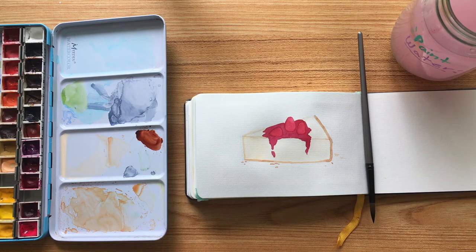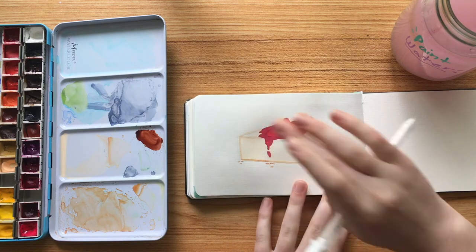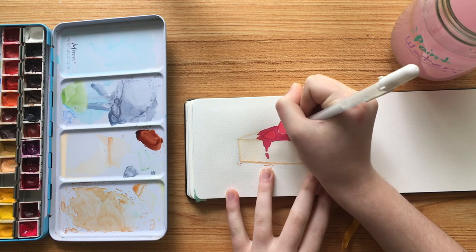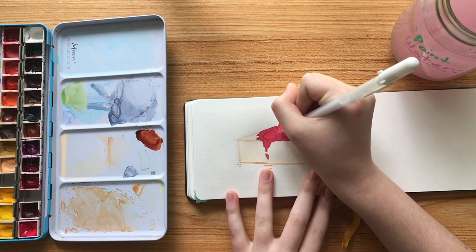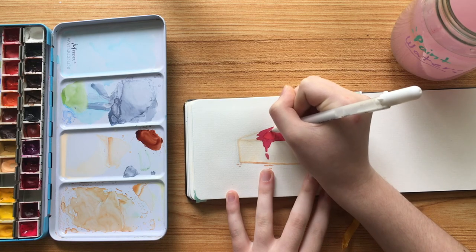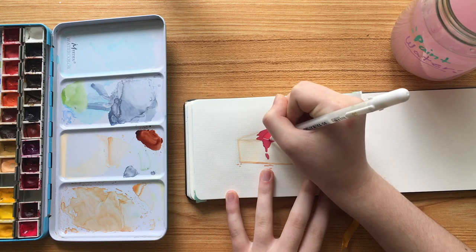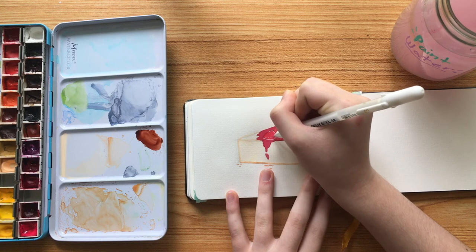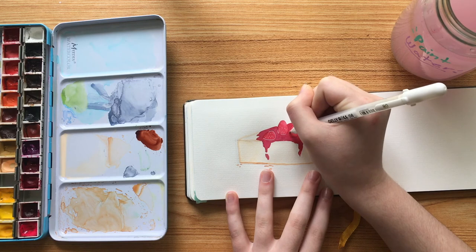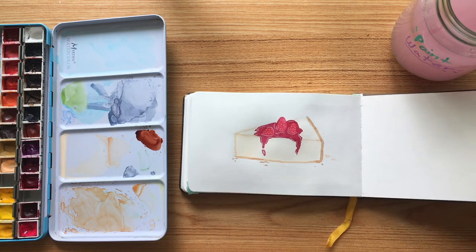For the last details, I'm going in with my white gel pen to refine the sauce and strawberries a little more — lining them where they're touching the sauce and adding some seeds. This definitely helps break up and hide the fact that they're pretty much the same color. Adding white highlights on something like this adds a little more of a realism effect, and I really like how it looks.